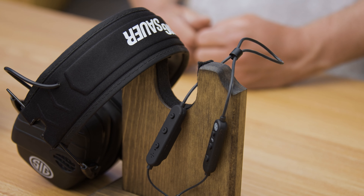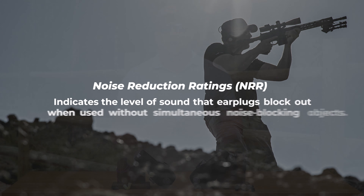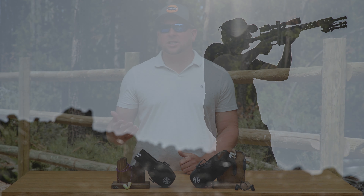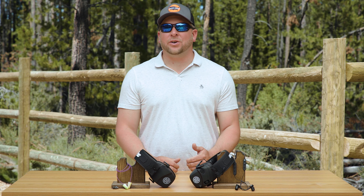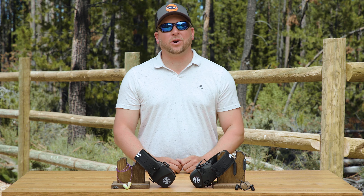I'll cover the different offerings while touching on each one's noise reduction rating, which is the scale on how all ear protection is rated. A noise reduction rating indicates the level of sound that earplugs block out when used. Loud noise above 120 decibels can cause immediate harm to your ears. For reference, a gunshot is right around 140 decibels.